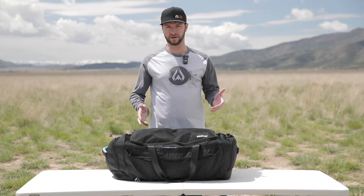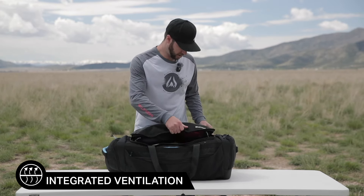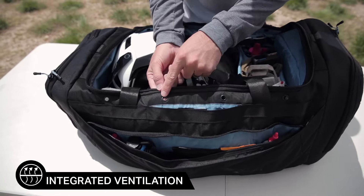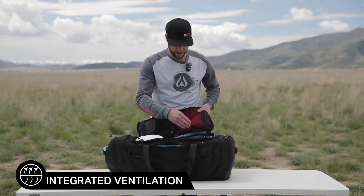One of the major problems I've encountered with other gear bags is ventilation — they never have enough ventilation. This one we've eliminated that problem. On the main compartment on both sides you can see there are ventilation holes that go from the main compartment out.